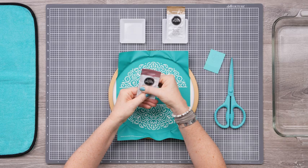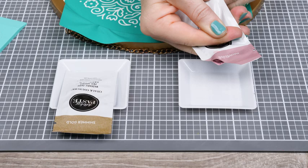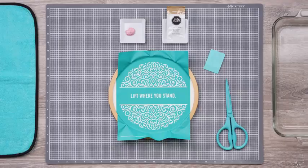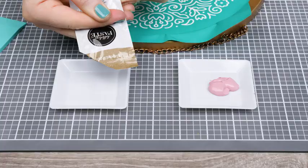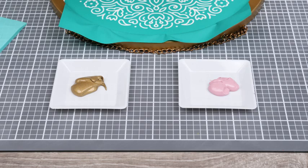To prepare the Marvelous Paste, I'll knead the packet just a bit to make sure the paste is well mixed and ready to go. Then just snip the corner off and squeeze some out onto the dish. I'll do the same with the Shimmer Gold, mixing it well, and then squeeze a small amount onto the other dish.